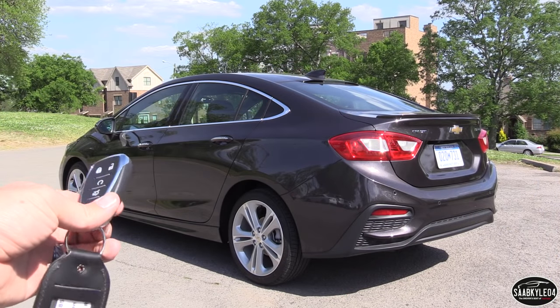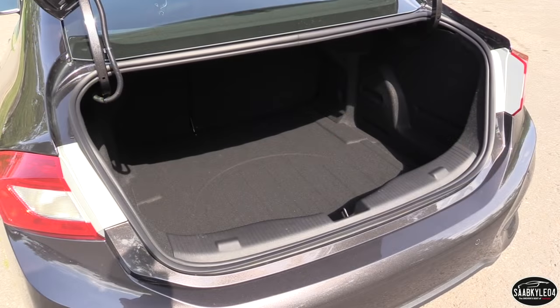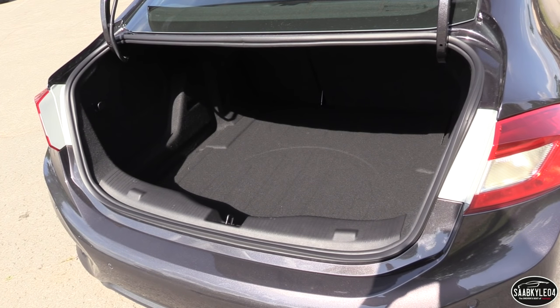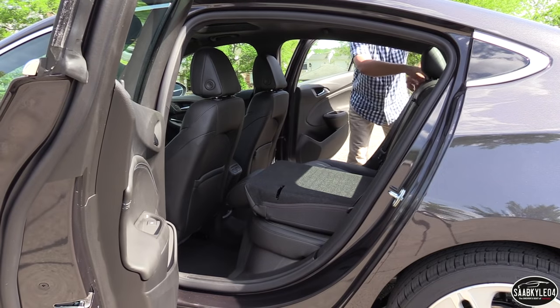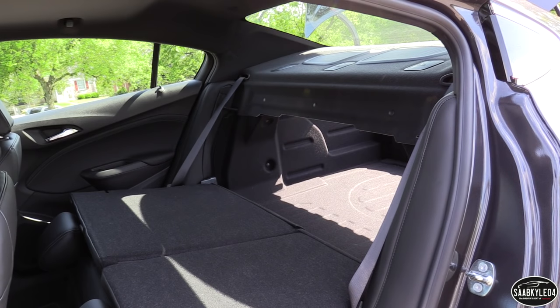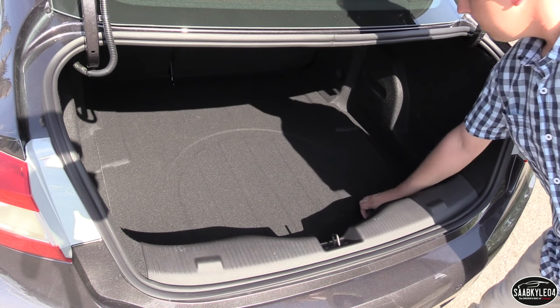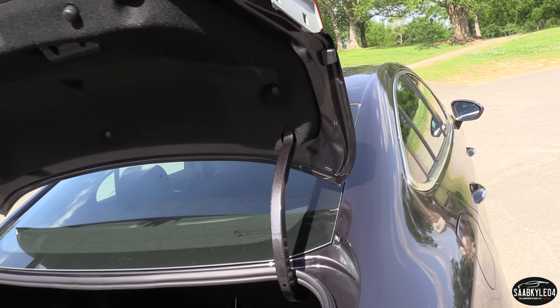Out back, the LT and Premier can carry upwards of 13.9 cubic feet of cargo, whereas the L and LS actually have more cargo space at 14.8 cubic feet. It's a pretty generous amount of space in general and should be enough to load plenty of stuff for an extended vacation. The load height isn't too tall and you can stow some larger items back there. If you need to stow longer items, the rear seat folds 60/40 split. Underneath the trunk floor, there's a temporary spare tire.